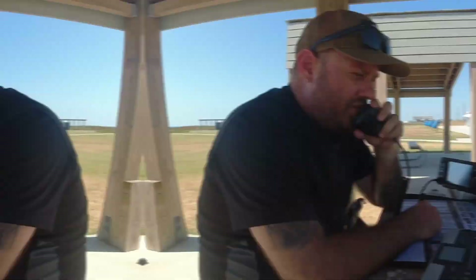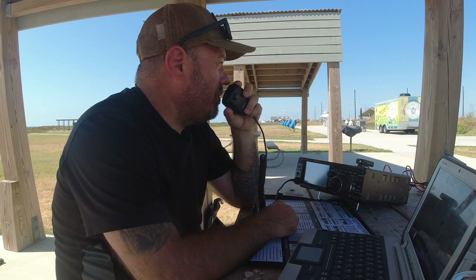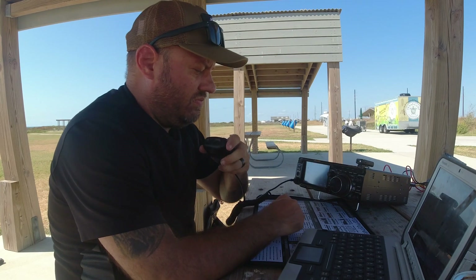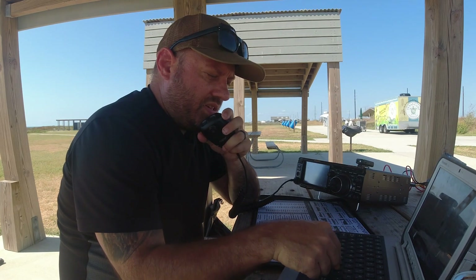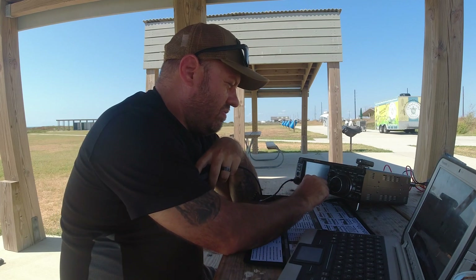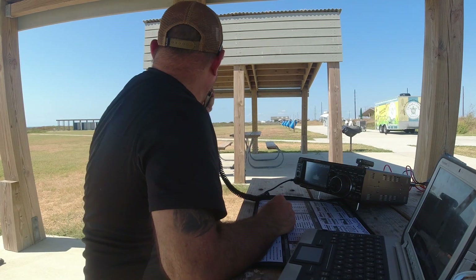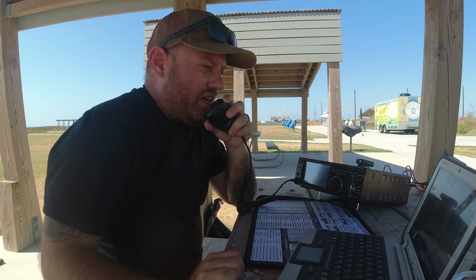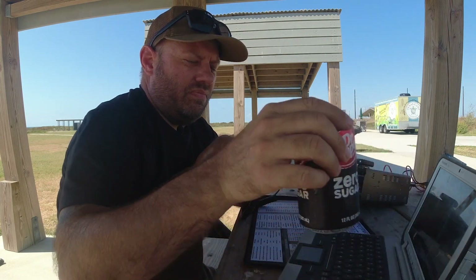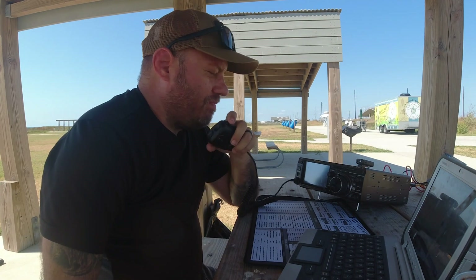SWR is good. Going to tighten that down and get on the air. CQ CQ, CQ Parks on the Air. Kilo Charlie 5 Hotel Whiskey Bravo calling CQ Parks on the Air from Galveston Island State Park, K-3013. First contact is Whiskey 6 Bravo Kilowatt Micah — about a 5 by 4. Copy the 4 by 3 in California. I don't have it pointed towards you right now, but you're in the logbook — thanks for the contact.